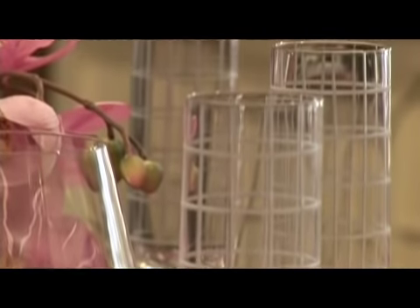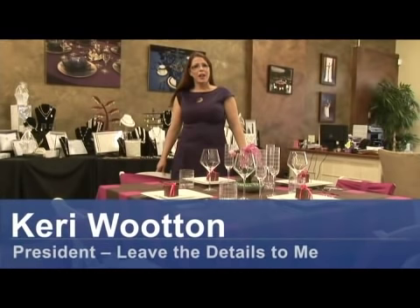Hi, my name is Carrie Wooten. I'm the owner of Leave the Details to Me Event and Wedding Consulting. And I'm here today to talk to you about how to decorate your wedding reception on a budget.